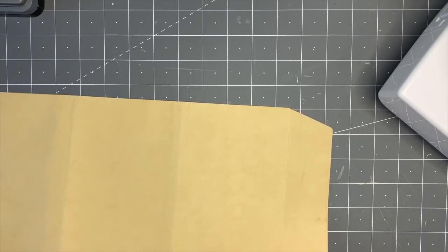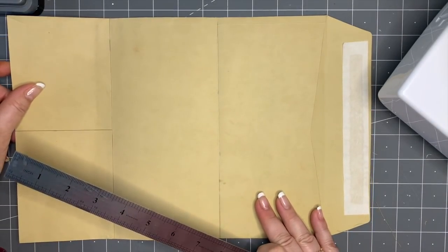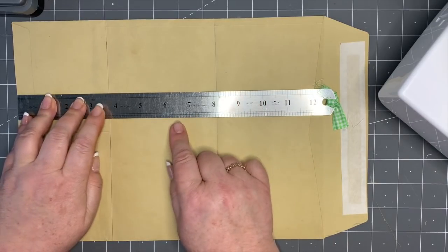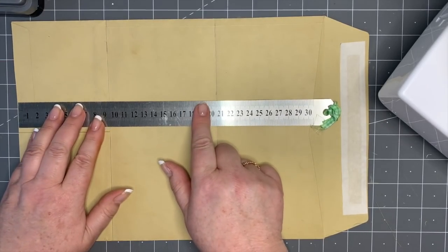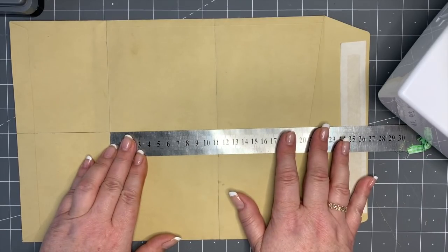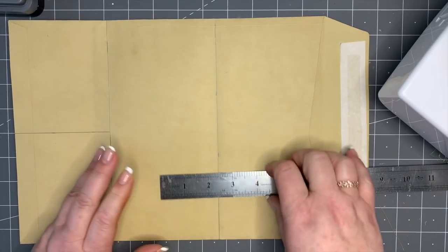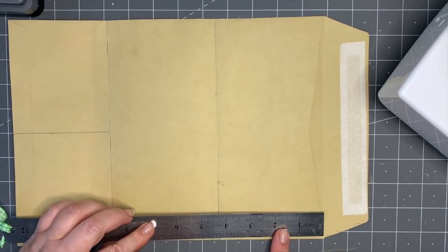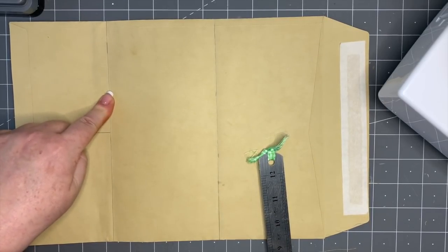The first thing I want to do is divide up my envelope. If you look at your envelope - going from the left hand side - I have drawn a line at three and three quarters inches from the left, which in centimeters is nine and a half. Then the middle part is 11 centimeters or just short of four and a half inches. Then on the far end, also 11 centimeters or just short of four and a quarter inches. So that's the three sections I've divided.